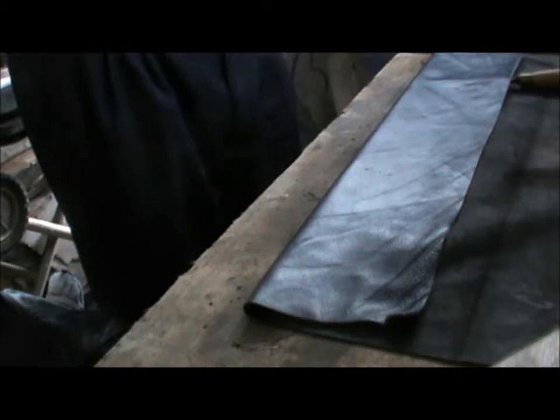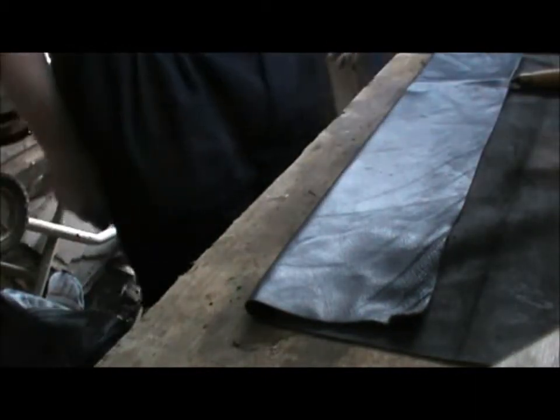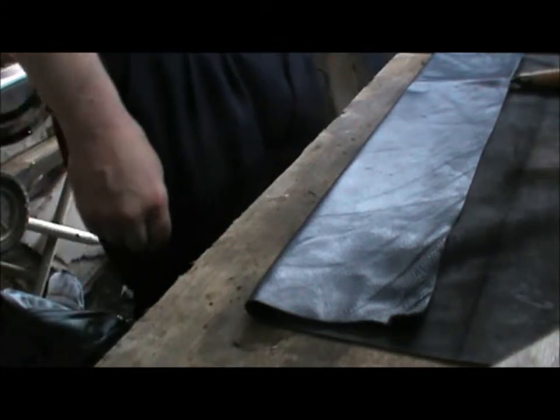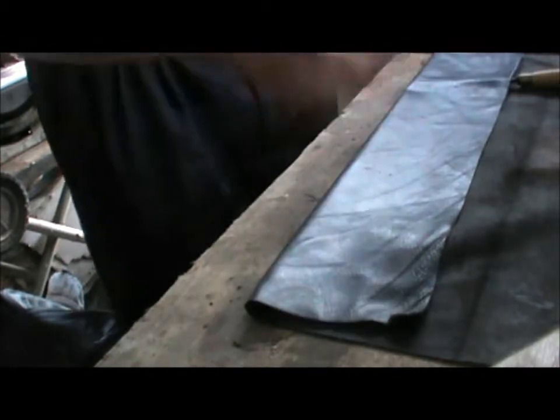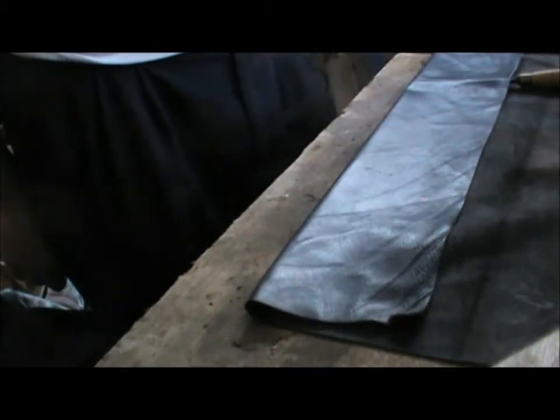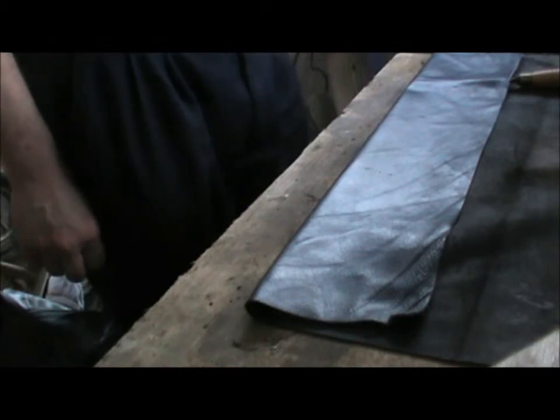Well, I think that's all I can do out here. My next job of course will be to sew it up, and what I want is a piece of French chalk — tailor's chalk — to make some marks. Never guess what I haven't got out here. French chalk. Oh well.